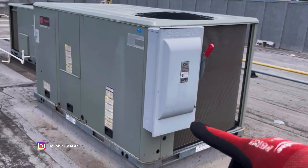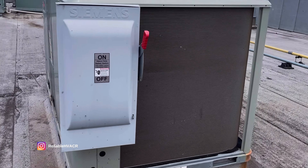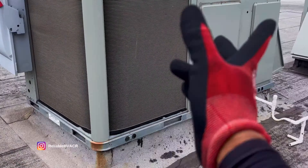I've never seen a disconnect almost as big as the unit itself. It's a little overkill don't you think? Alright let's get out of here.